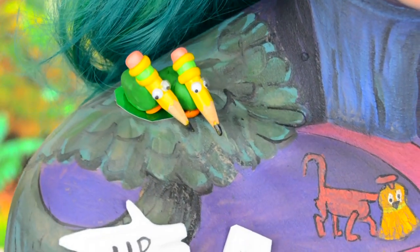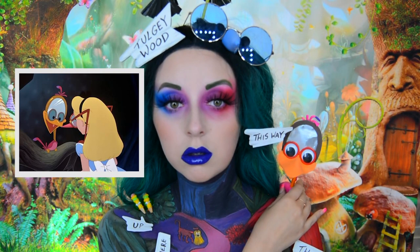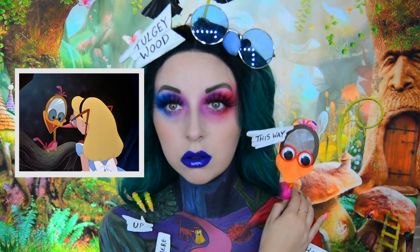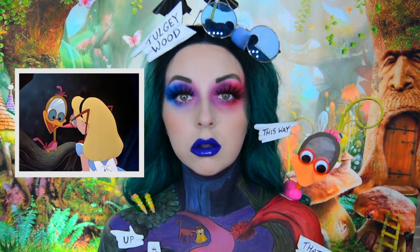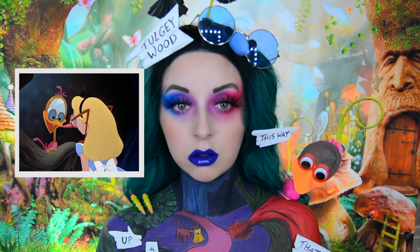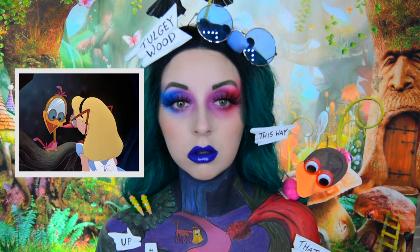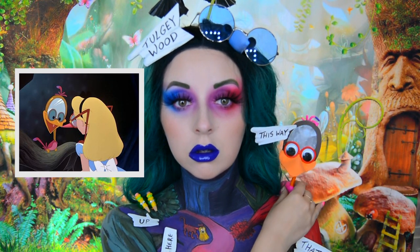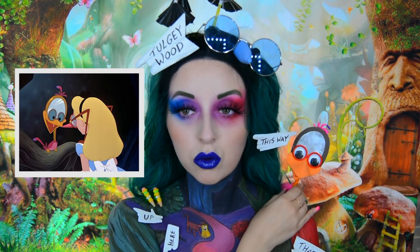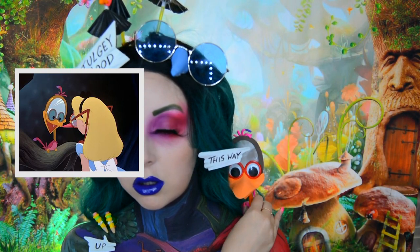Starting with the pencil birds, they are actually pencils that I stuck some googly eyes on. Then the mirror bird is made from quite a few different things — its beak, the edge of its head, and the hair are all made from foam. The mirror itself is actually foil and then I've got some googly eyes in the middle. The neck is just a stick and its body is some clay. When I was filming this it was in the middle of a heat wave, and the clay just kept melting. I had to keep putting it in the fridge — that's why in the video you can see the bird just keeps wanting to lean forward.